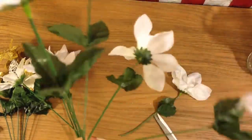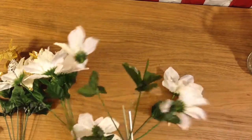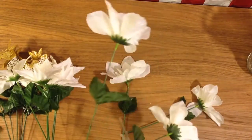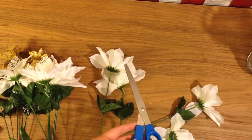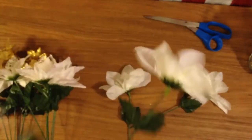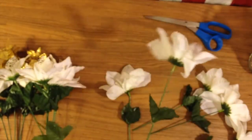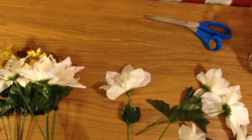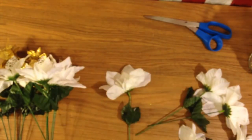I think it's really simple but really beautiful at the same time. I had a hard time cutting it apart with scissors, so I went and got these wire cutter pliers from my jewelry making supplies and those worked a lot better, because there's actually wire underneath the green part of those flower bunches.